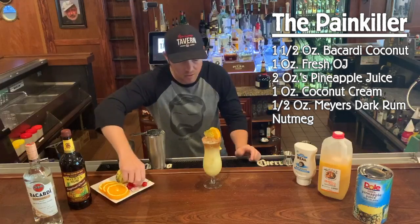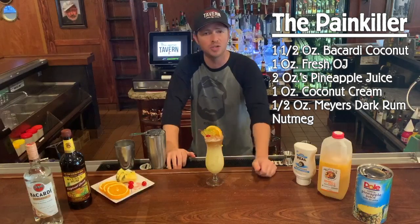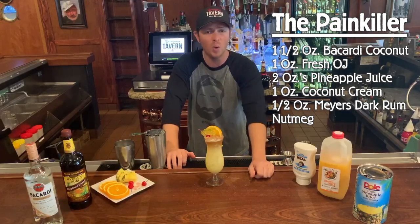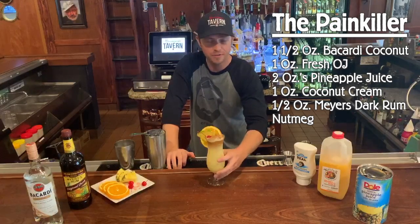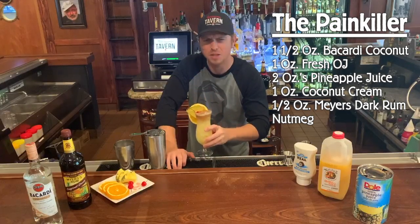And there you have it, the Hemingway's Painkiller. Doesn't that look perfect? I want to thank everybody for tuning in once again. Hope you're all doing well out there. Stay safe, and we'll see you soon. Cheers. Oh yeah.